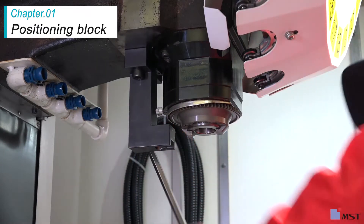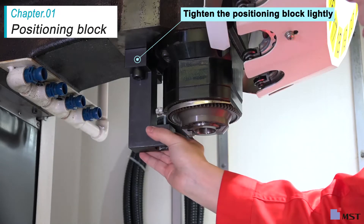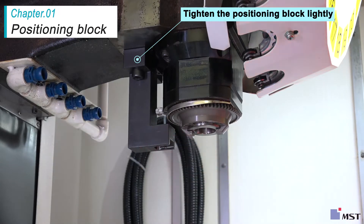There is an attachment surface behind the spindle where you attach the positioning block ABF005 with two M12 bolts. Do not tighten the bolts completely at this time.